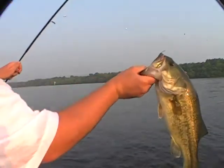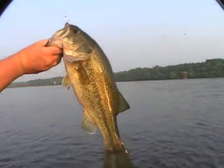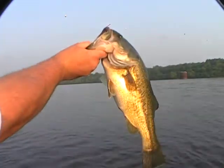Like I said, using threadfin shad. Chickamauga down below the railroad bridge. And that's how you do it right there, baby. You should follow us.